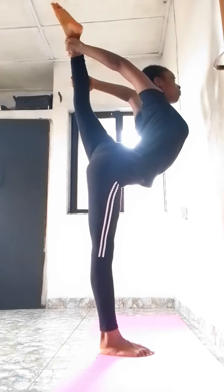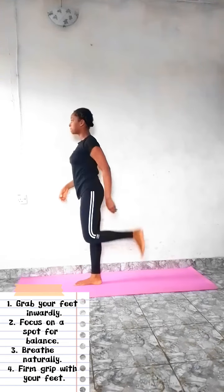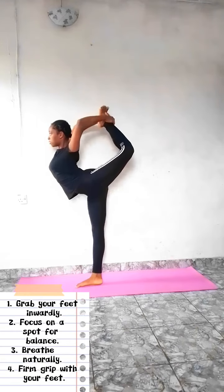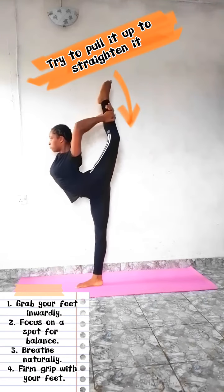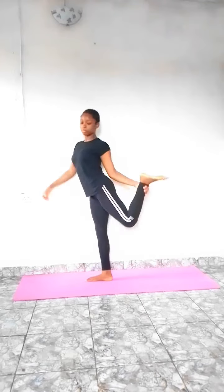Do this often and you'll see great results. Now let's try it out — for a scorpion, grab your feet inwardly with one hand like this, while focusing on a spot, pull it up gently and grab with your other hand. Now for a needle pose, gently walk your hands down your feet and try to straighten it upwards. You can't achieve this in a day, so don't be hard on yourself and don't give up — practice makes progress.